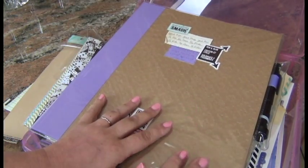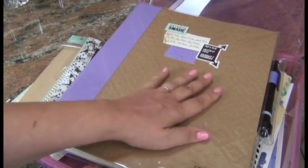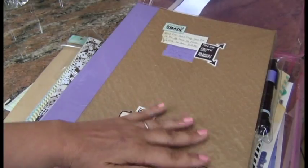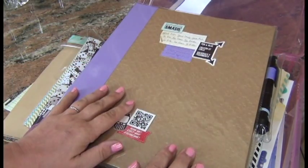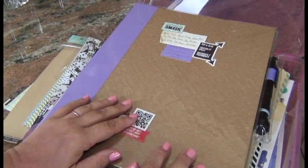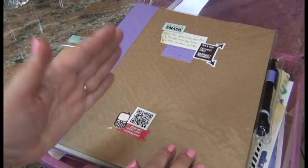I've seen videos where somebody does their scrapbook page from start to finish in a time-lapse type of video, and I'd like to do that as well to show the whole process — kind of fast-forwarded so it doesn't get too boring, or maybe with commentary in the background, I'm not sure. Anyway, again, this is Sophia and I thank you for watching. Bye-bye!